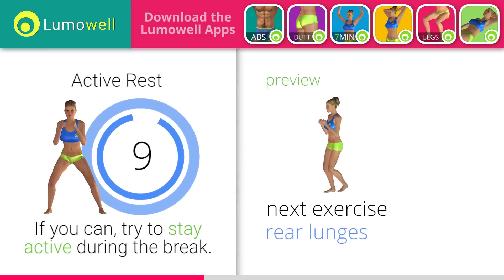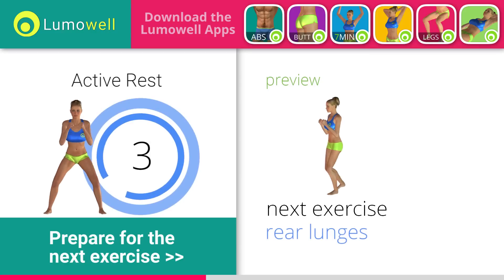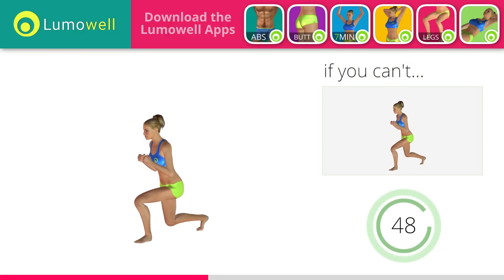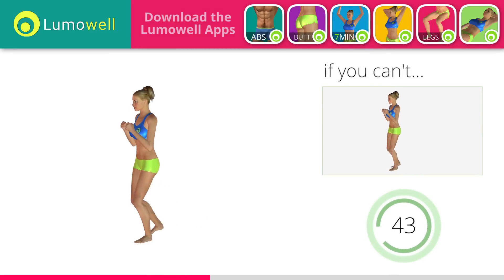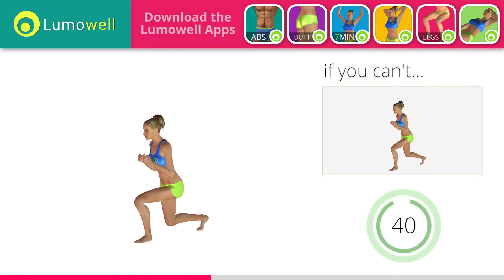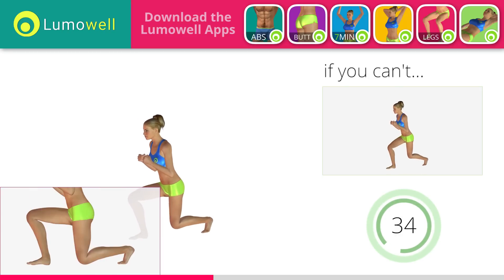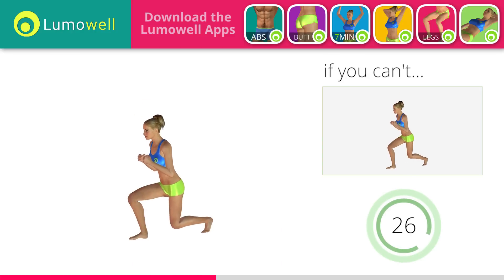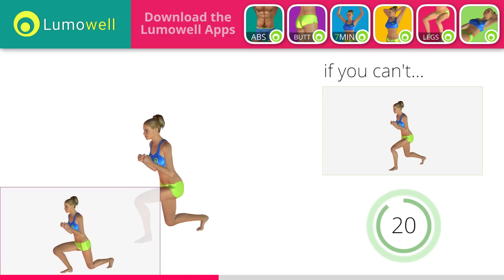Next exercise: rear lunges. If you can't do it, try bending less the legs. Don't touch the floor with the knee of the back leg when you bring down the basin. Train constantly — it's not just about your appearance, it's also important for health. Make sure not to exceed the tip of the foot with the knee of the front leg.